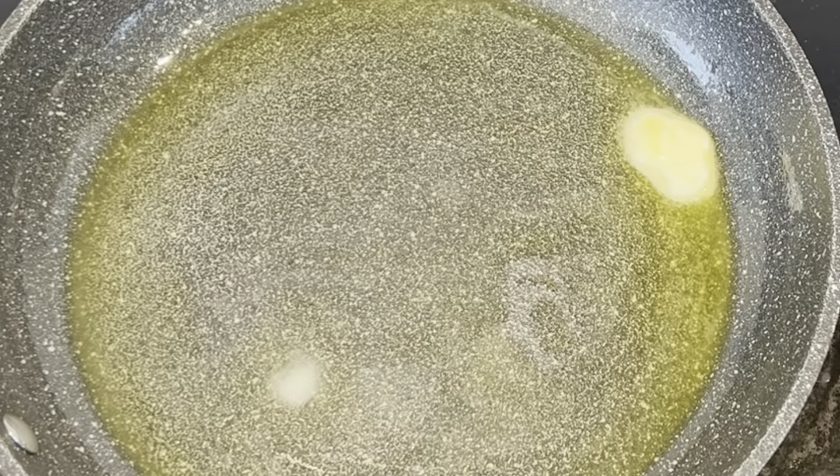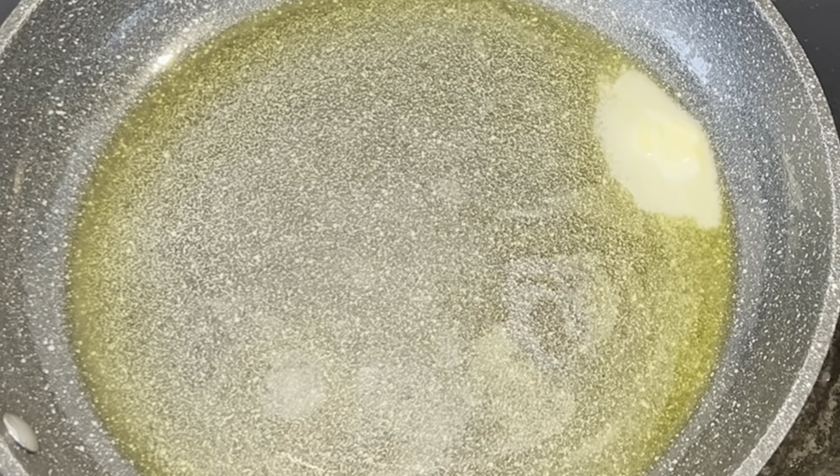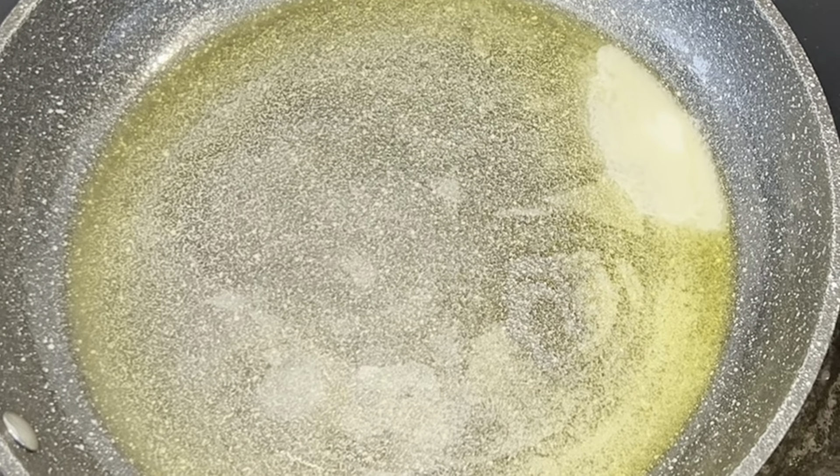To start with my salmon, I'm going to, in a pot, add two tablespoons of oil, one tablespoon of butter, and then cook my salmon on medium-sized heat.